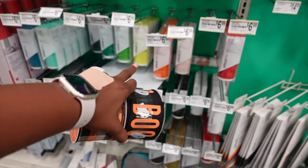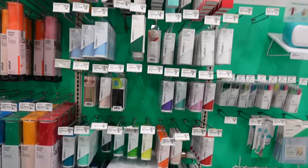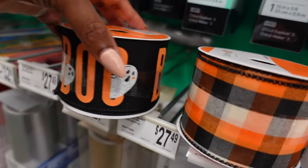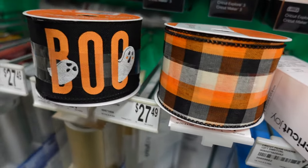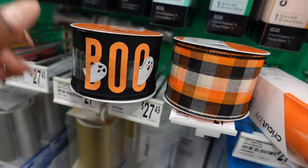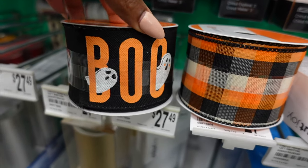And you see y'all, this right here is why I mess with Michaels — their section is already way bigger than Joann's was. They have way more options. I also found these cute little ribbons. I don't know if I should get both of them or just this one. I feel like I can make something with the two of them, but maybe I'm just going to get this one for now. We'll see by the time I get to the register.